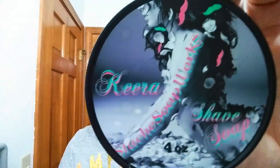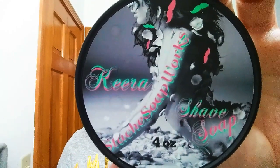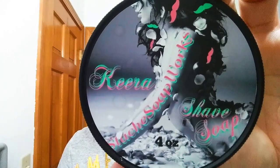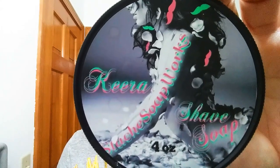This is going to be the test shave for this razor. For soap we're going to use Kira, and this is Stash Soap Works — just an excellent soap. Interesting scent, really quite good. I really enjoy it.